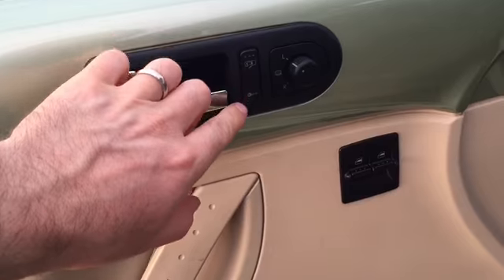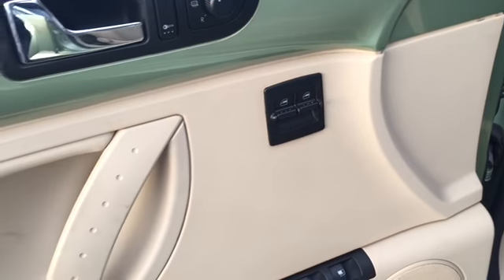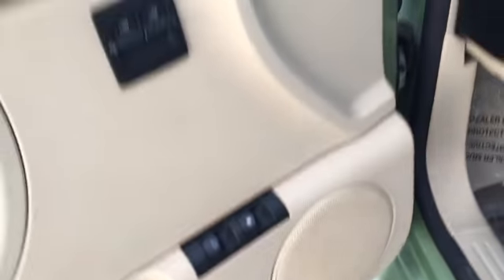On the driver's side door panel you can find the controls for your side view mirrors. Those controls for the window regulators — front driver and passenger — are buttons, along with the trunk release and the gas door release.